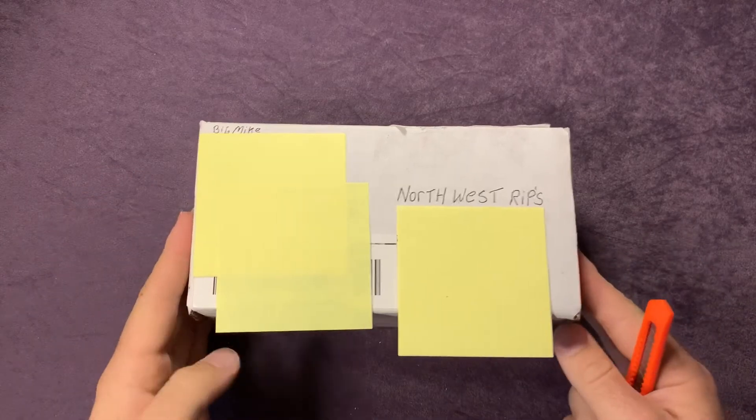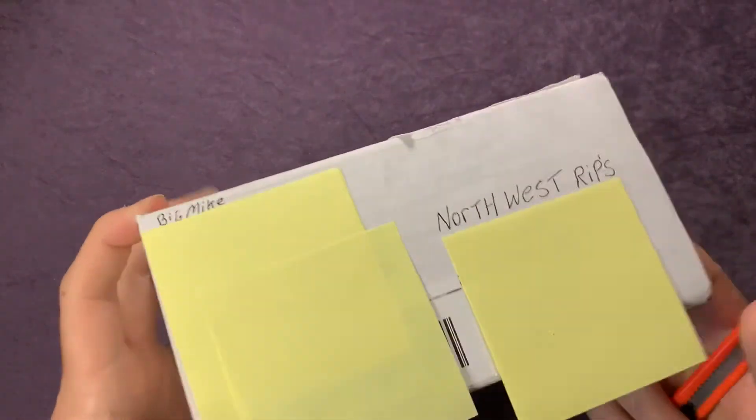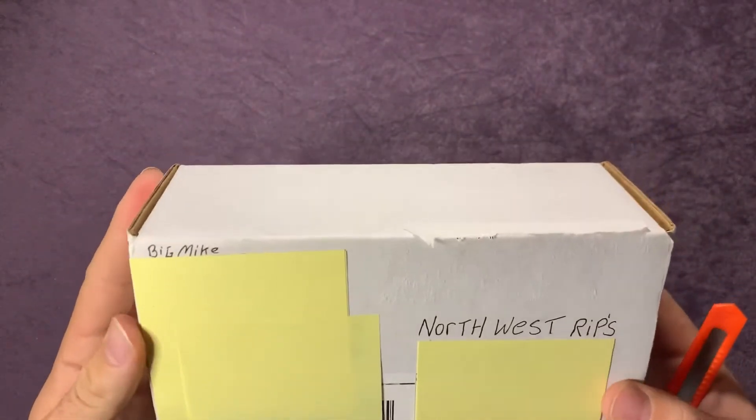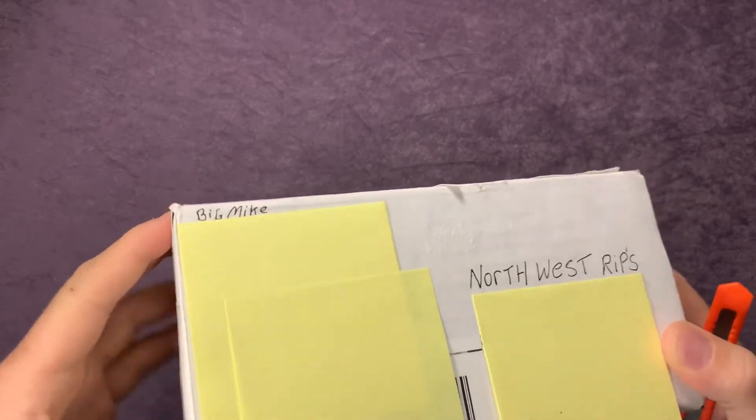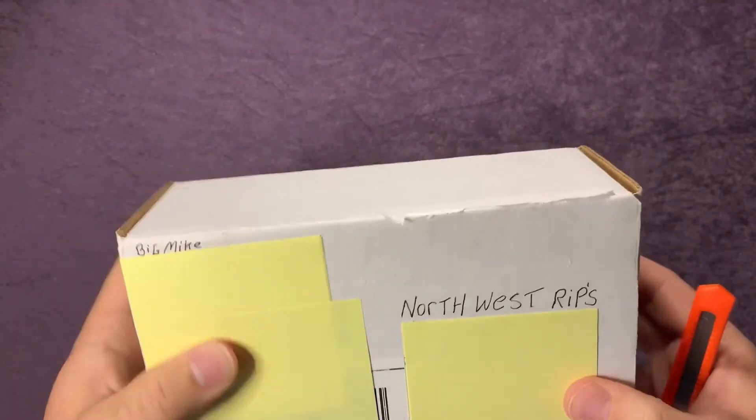This is the Boombastic box from Big Mike over at Sport Card Collector 959 YouTube channel. Awesome channel, great content — go over and check him out if you haven't. I'm sure most of you are already familiar with him. This is the box he sent me, so we'll go ahead and rip into that and see what we got.